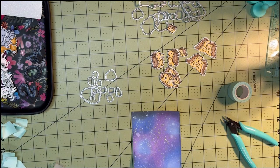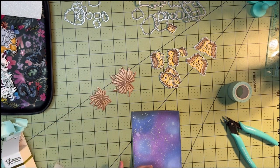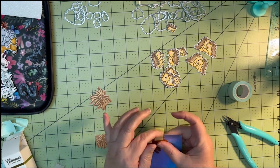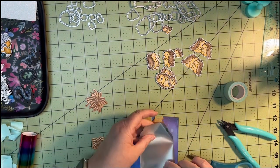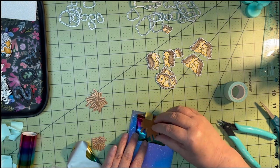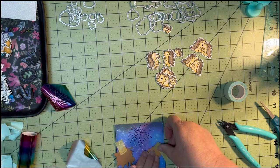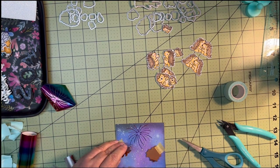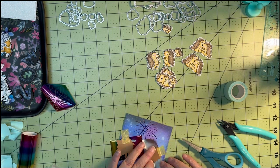Now we've got our little guys all cut out. We're going to start working on the background sky — I've cut it out with the largest rectangle of the Outside In die. I'm going to start putting on my fireworks. I'm going to do a little sandwich with the largest firework in the center of the card, tape it, and put my multi-color foil in between the card and the plate — making sure I put the foil with the pretty side to the plate. I'll heat that up in my foil machine, then do the same with the two little small pieces. I almost messed up on that right-hand side.